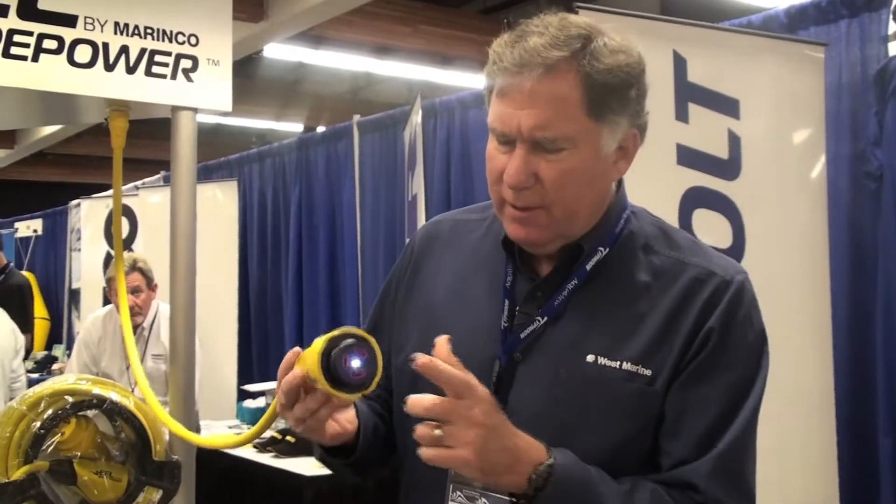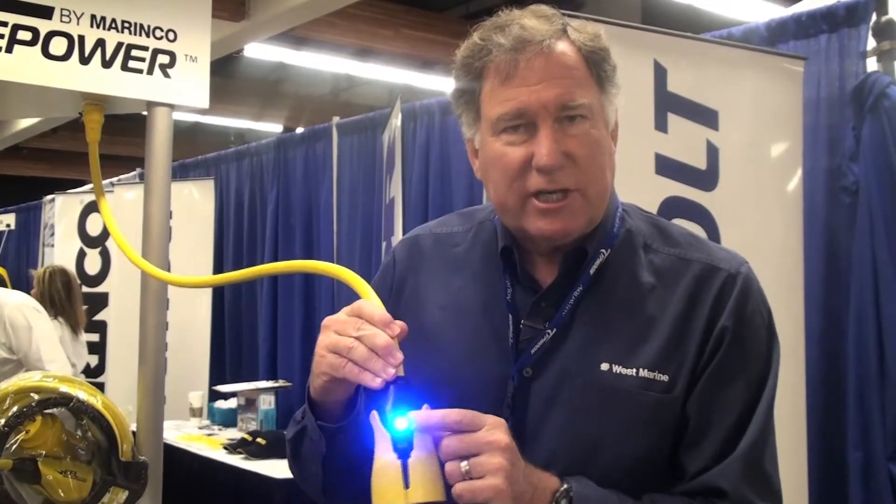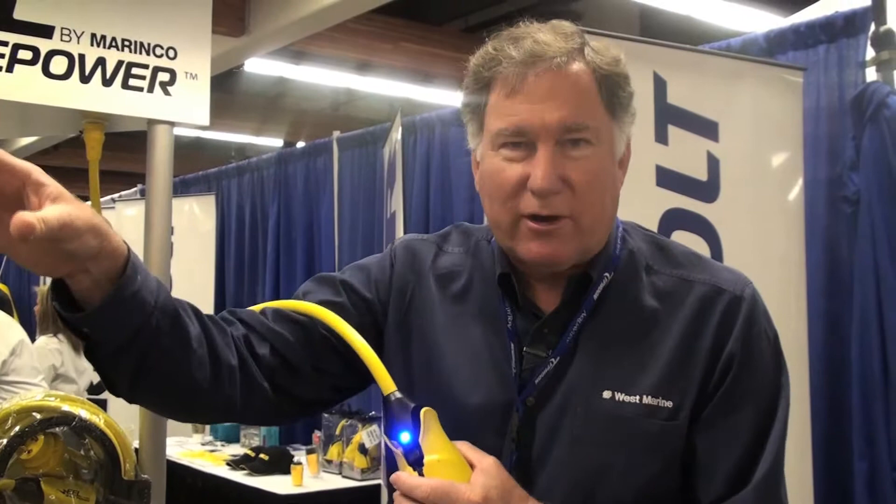It has a whole different design than what you're used to. Here are some of its features. First of all, it has an LED on the tip of it, so when you go to insert it into your inlet at night, you can see the inlet — we really like that feature. It also has a blue LED on top to show you that the cord is energized, so there's no question whether the breaker on the dock is working. It shows you right here.